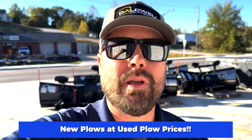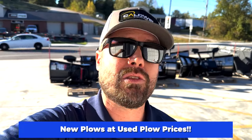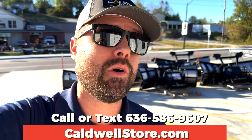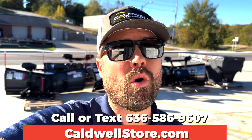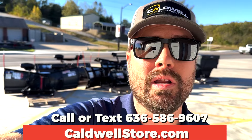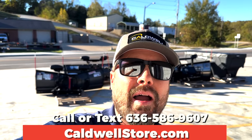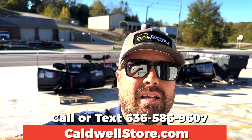We can ship anywhere in the country pretty reasonably. Give us a call at 636-586-9607, or look us up online at caldwellequipment.com. For a shortcut to our current used inventory, go to caldwellstore.com — that shows you what's actually available right now. Come by Caldwell Equipment on Main Street in DeSoto, Missouri, or call or text us — we'd love to hear from you.